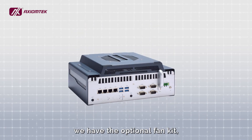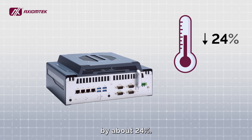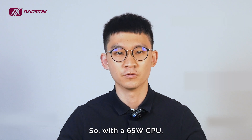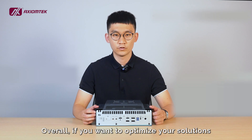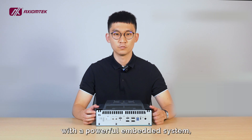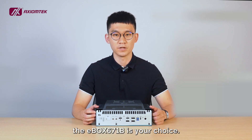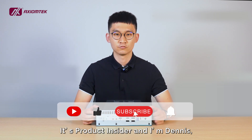Considering the heat generated by the processor and MXM module, we have an optional fan kit which can lower the operating temperature by about 24%. So with a 65W CPU, the operating temperature can range from minus 40 to 65 degrees Celsius. Overall, if you want to optimize your solutions and applications with a powerful embedded system, the E-Box 671B is your choice. It's Product Insider and I'm Dennis, see you next time.